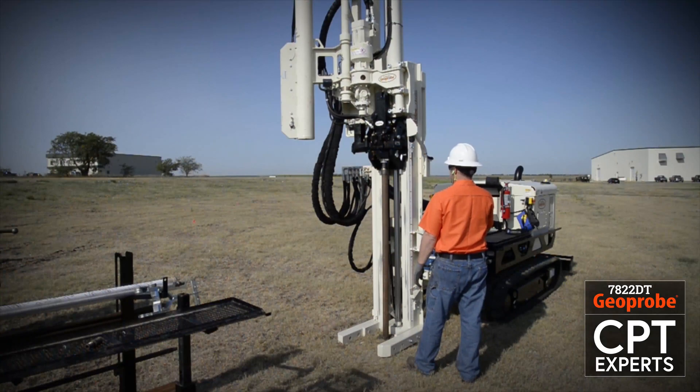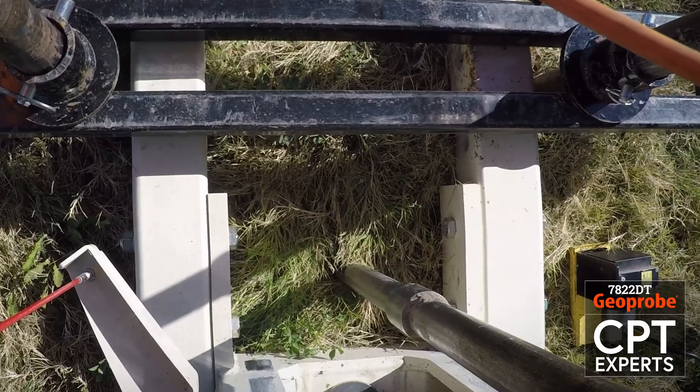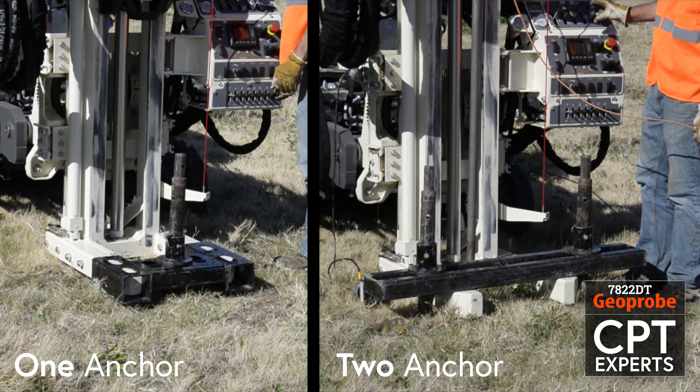Switching between drilling tasks and pushing CPT is quick on the 7822DT and only takes a few additional components. Depending on site lithology, a one or two anchor setup can be used.